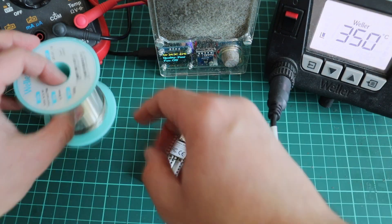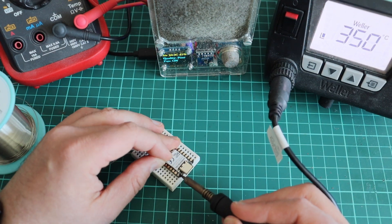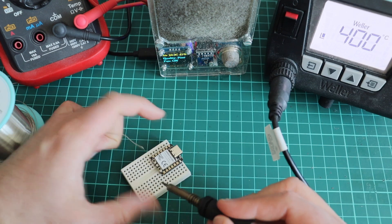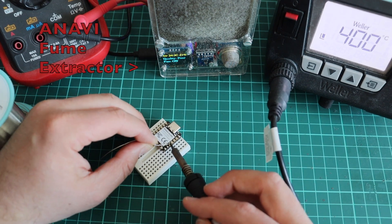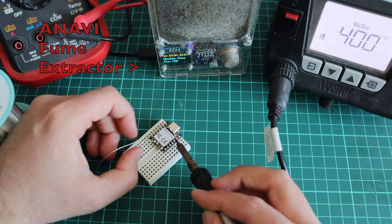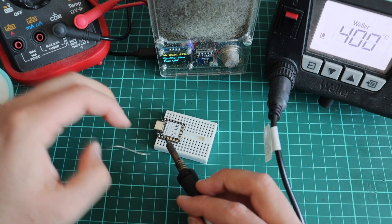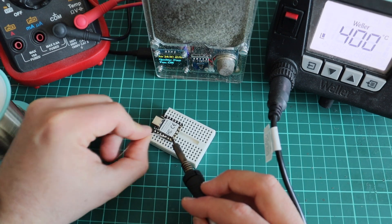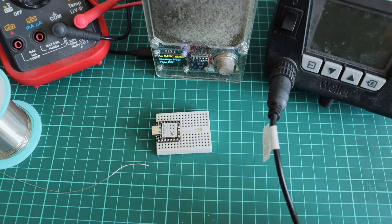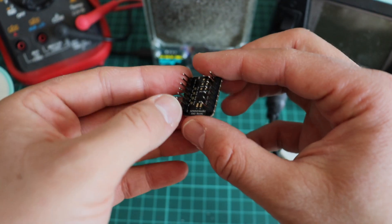Here I am at my soldering desk and I'm going to solder the male header pins on both sides of the Xiao RA4M1 module. I'm using an old trick — helping myself with a breadboard so the male header pins will stay in place while I'm soldering them. Due to the miniature size of the module I have to be careful not to bridge pins together or get solder on the shield or other components of the board.